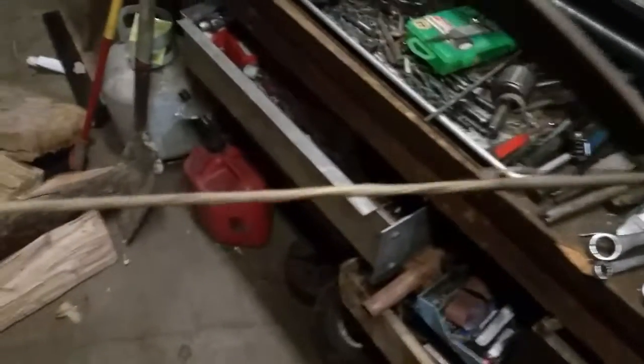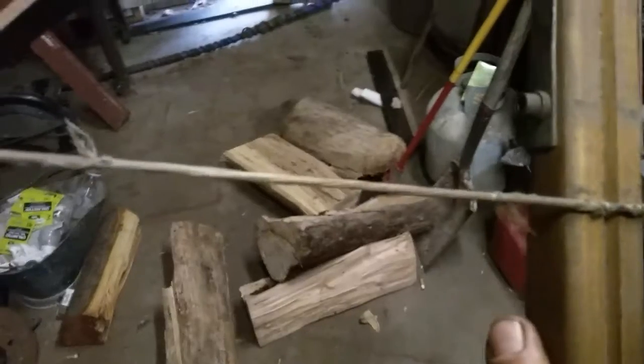This is the basic outline of the crossbow. These are just welded and through-bolted. The string is some Kevlar thread that I bought online, tied into a bow string. I put shrink-wrap tubing and shrunk it on the nipples that I created.